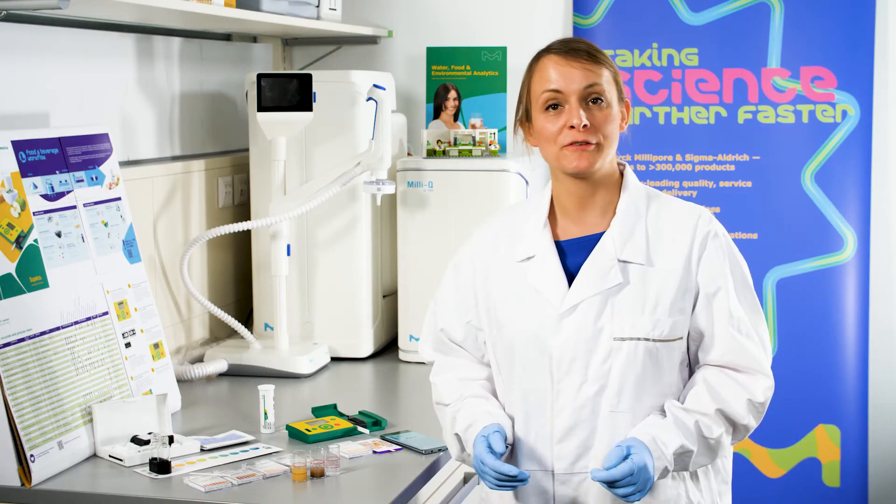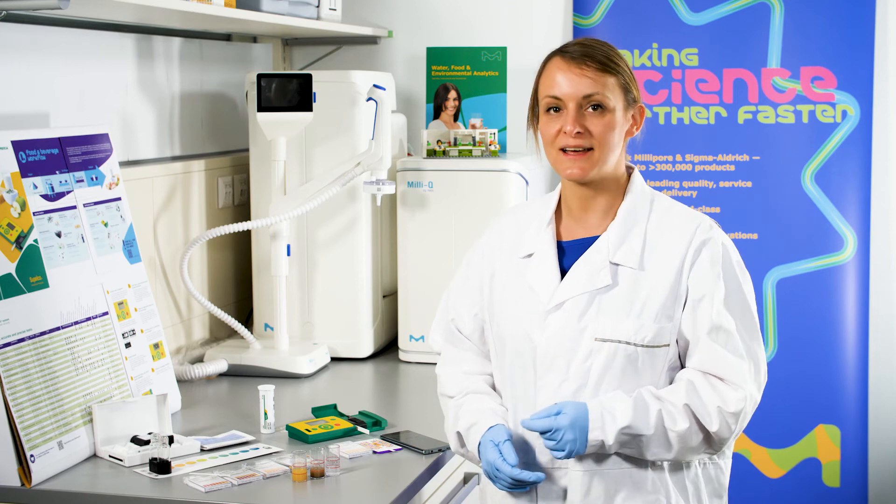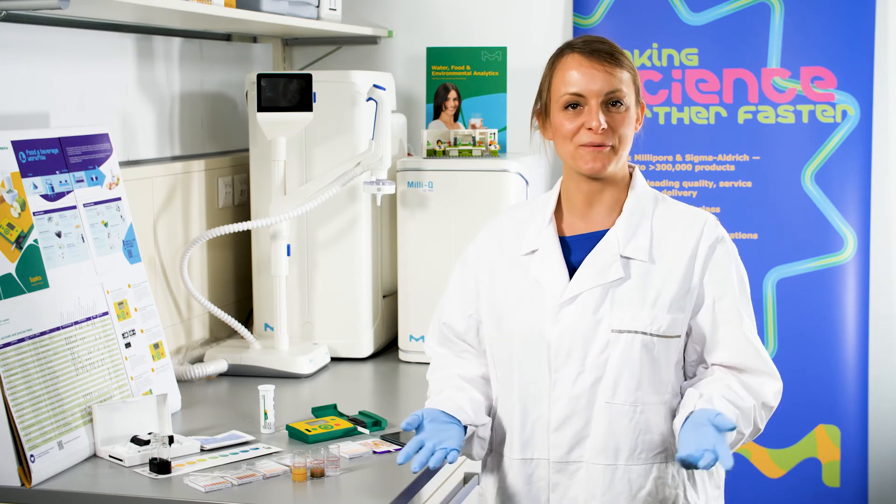I hope this quick overview helps you to find the method that is most suitable for your application for pH measurement. For more information, you can find application notes online. Click the links in the description and watch the other videos on this channel. Thanks for watching.